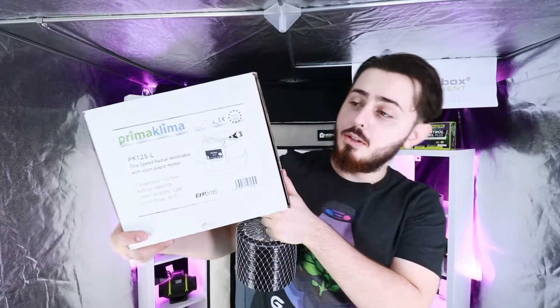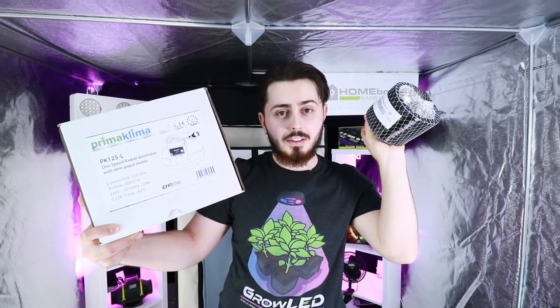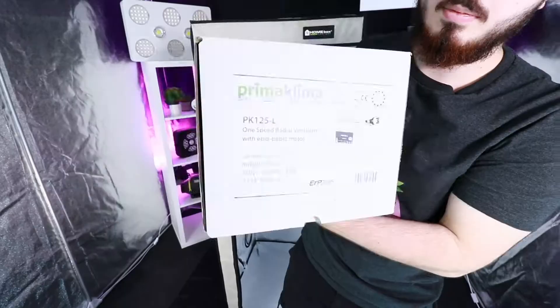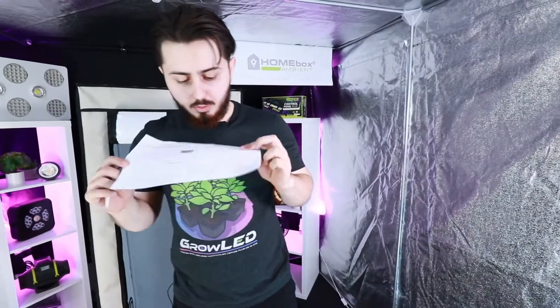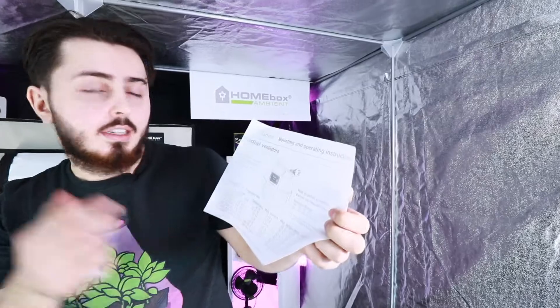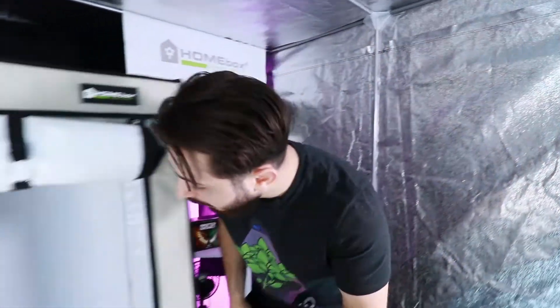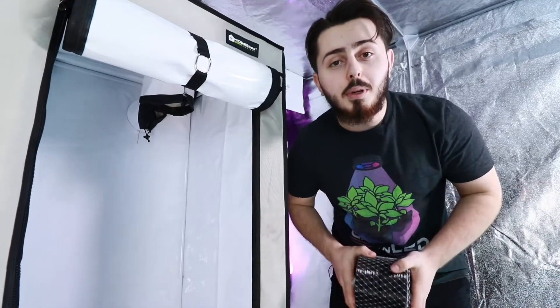We are going to start assembling the extractor. We choose a PK 125L as an example, and we pick the duct suitable for the extractor. Let's unpack it — here we find a small sheet that explains the different characteristics of the products. First thing to do: cut the duct to connect it to the extractor and the carbon filter. Before that, make sure to look inside your box to ensure the duct is not too short and not too long, so you have a clean installation.